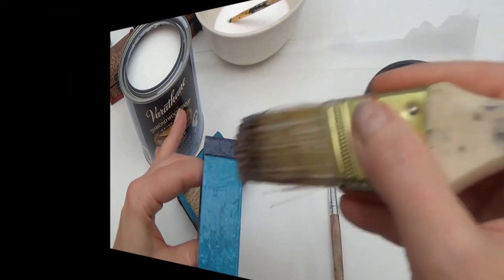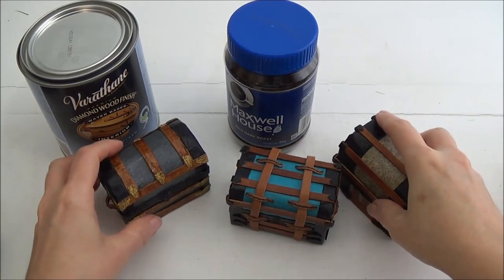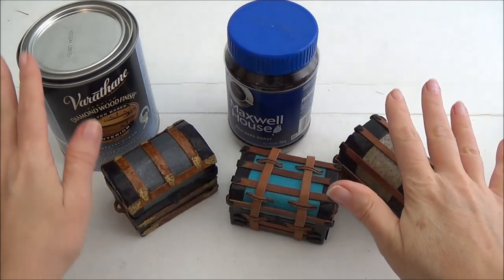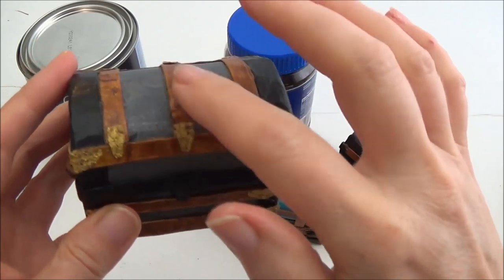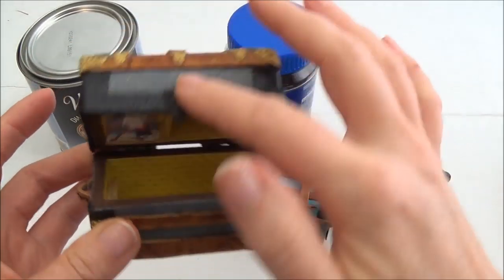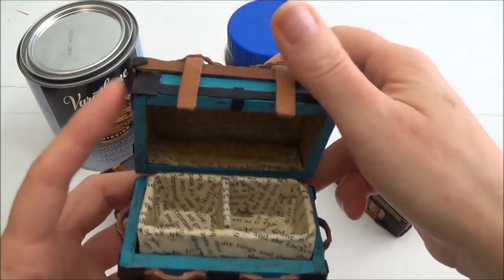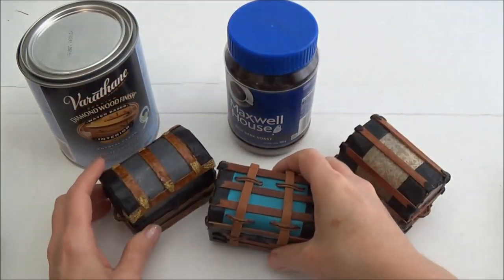Popping in with an edit to make everything as clear as possible: the Varathane went over all parts of the trunk — the black parts — and even if I had paper on the cover, I Varathaned that too. I also Varathaned the inside. You don't have to do the same thing — I just like the surface that it gave me.